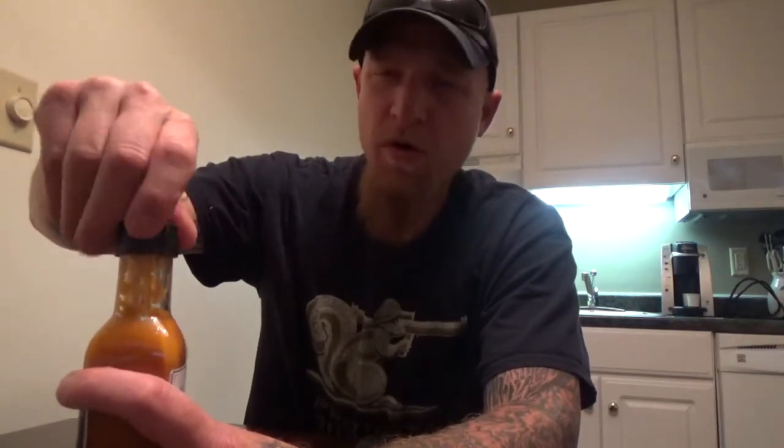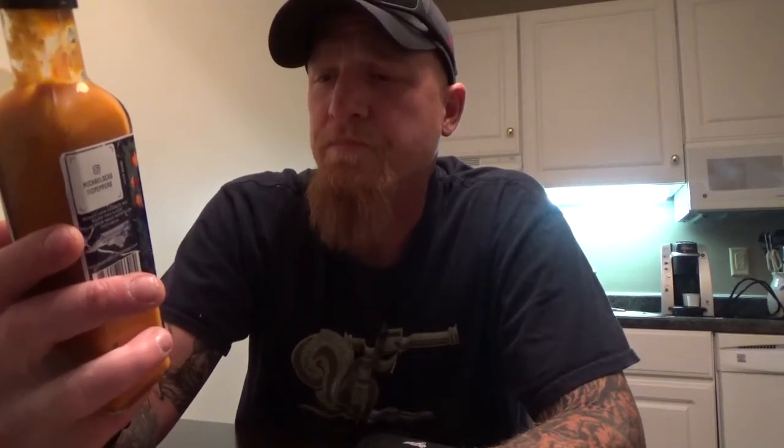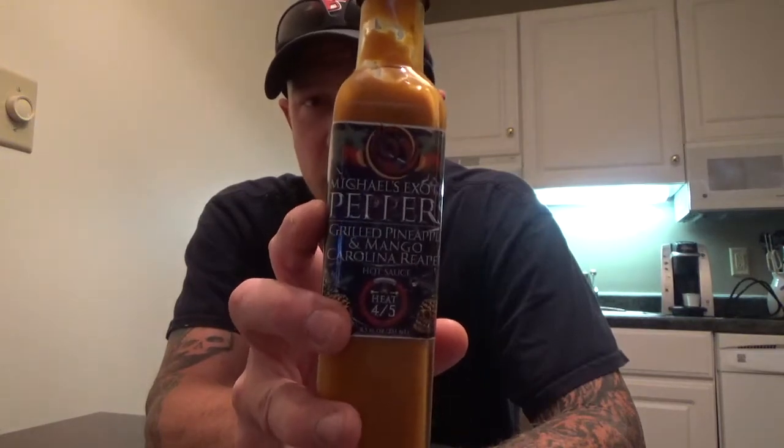Would I buy it again? Probably not — and I'll tell you why. One, it's too thick for me. I like a thinner consistency sauce. If they would have made this a little thinner, I think it would have been better, for me anyway. But the flavor's good. I didn't really catch the pineapple as much as the mango. I can definitely tell it's got some heat in it — a little burn in the back of my throat. So I'll leave a link in the description for Michael's Exotic Peppers.